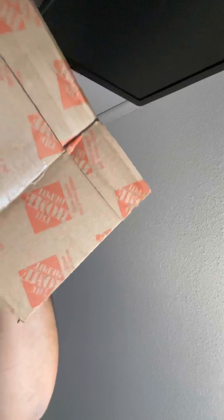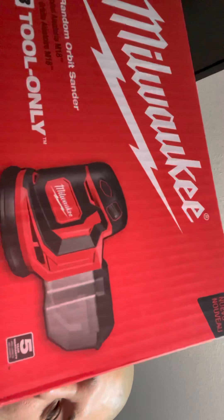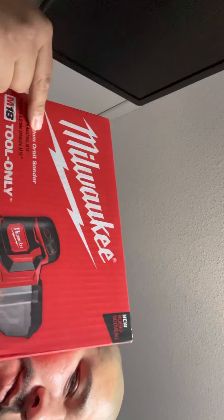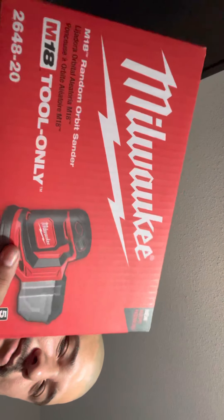Oh look what we got here — got a nice little box. This just came in the mail. You know where I won this from? Right here — enter and register your stuff and you win free stuff. Thanks Milwaukee, appreciate you.